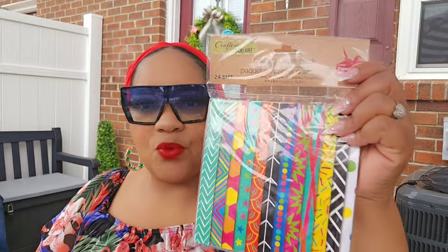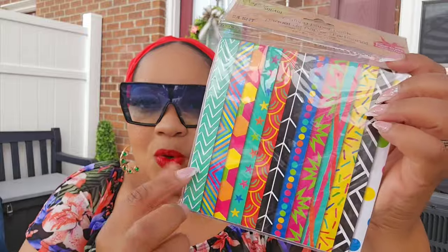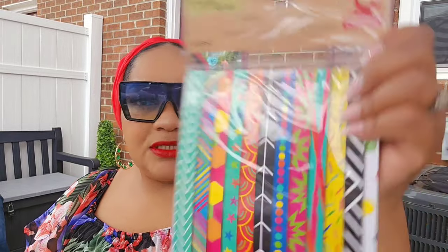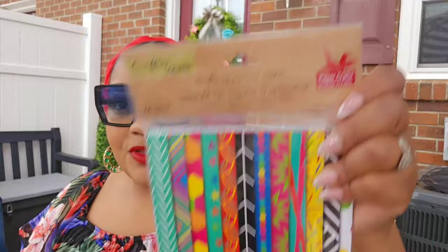I actually did get the crafting pack paper — I pulled it out in the store in the walk-with-me — and this is card stock. I did not realize this has all the different patterns included: 12 different patterns, two of each sheet. I always said I wanted to make my own greeting cards. These are fun, festive, bright colors, and I think this is a great deal for $1.25 — card stock can be expensive.